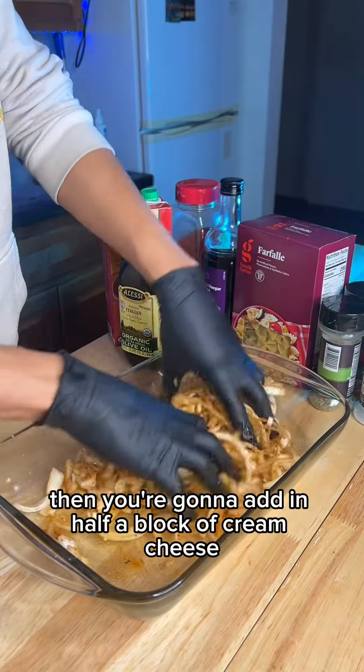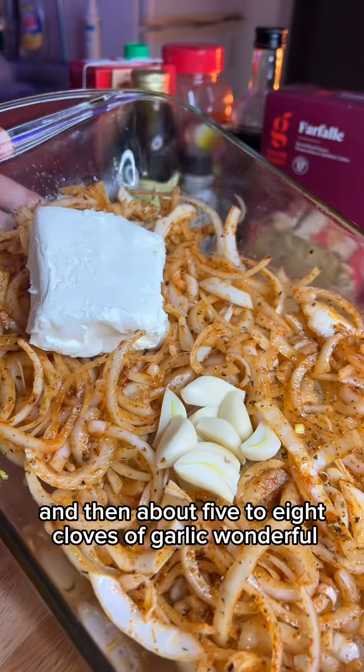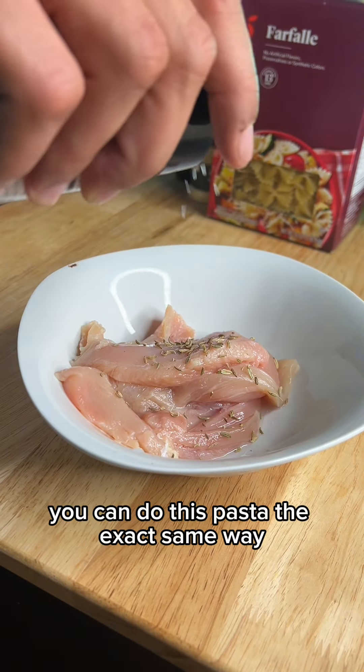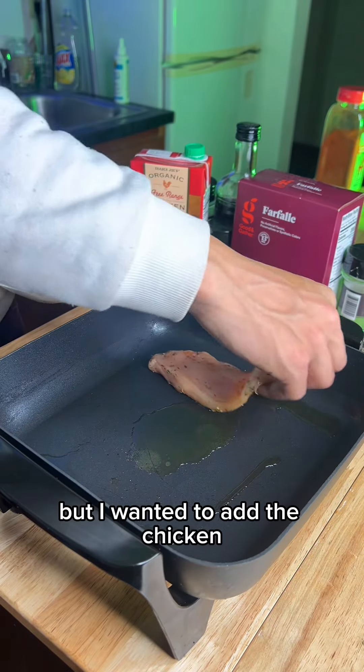Give all that a good mix, then you're gonna add in half a block of cream cheese, and then about five to eight cloves of garlic. Cover it on up and bake it at 500 degrees for about one hour. You can do this pasta the exact same way and completely omit the chicken — that's how it originally is — but I wanted to add the chicken.